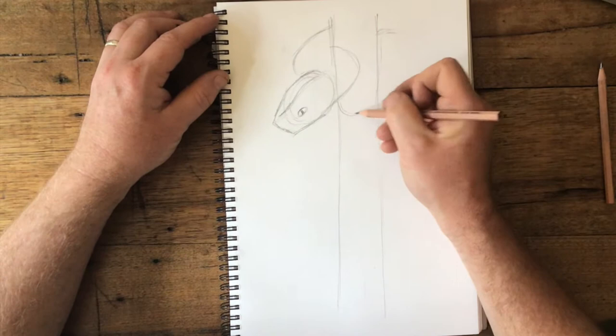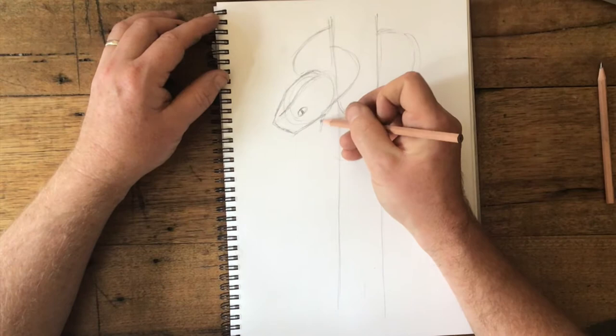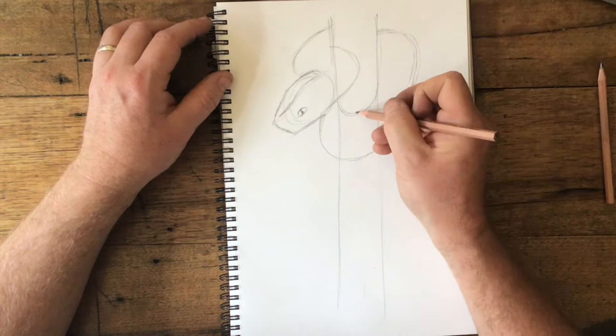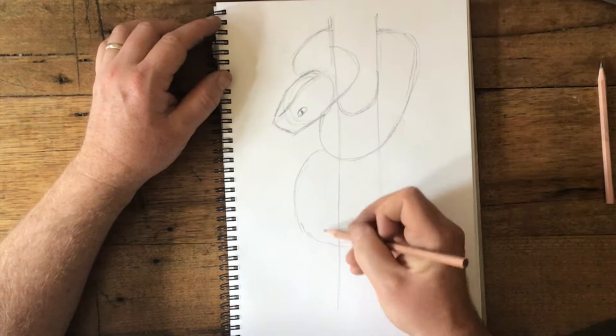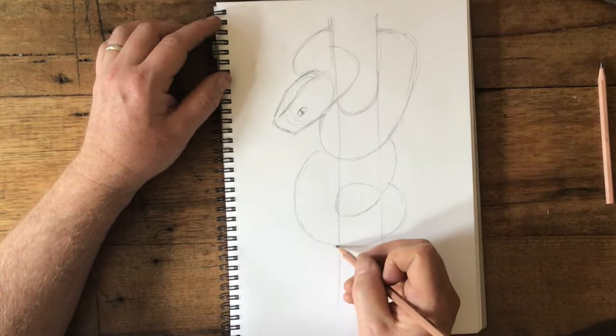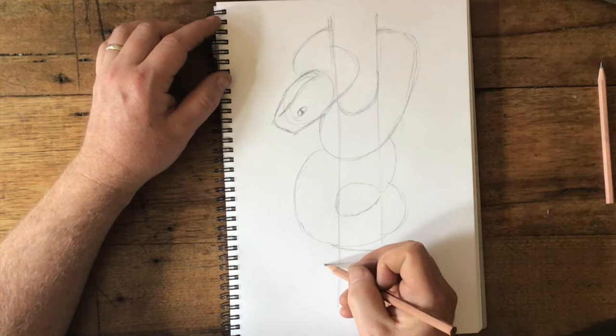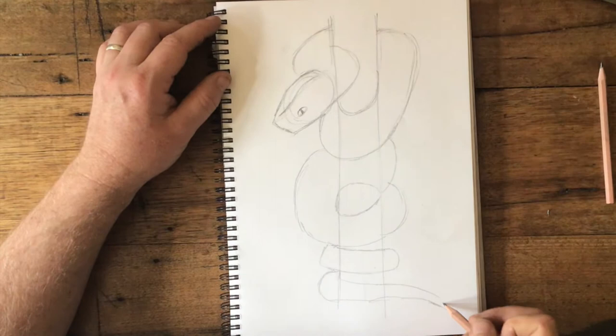You can just kind of make this up. You can come around the tree, just making sure that we keep that same thickness of the snake — we don't want it to go really skinny and really wide, that wouldn't make sense. Maybe the snake will come across like this, maybe wrap around like this again. We can just make this up. Something like this.